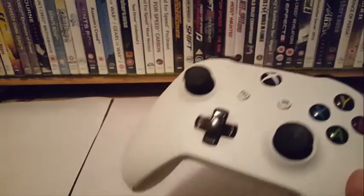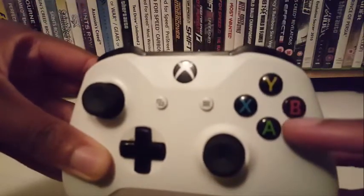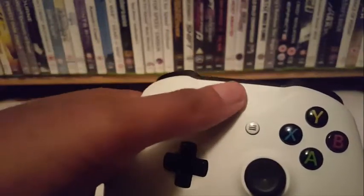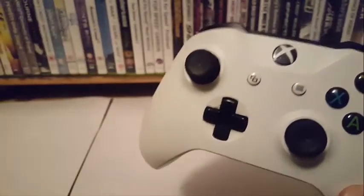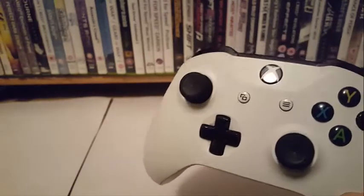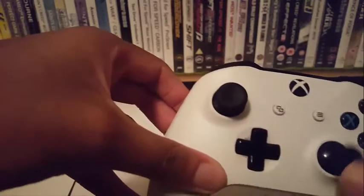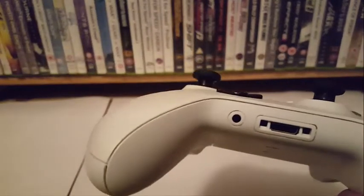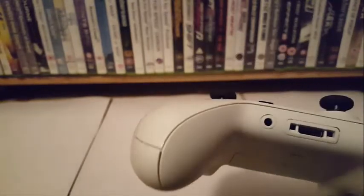This Xbox One controller has the buttons: X, B, A, and Y — akin to the PlayStation's X, circle, triangle and square. The home button is at the top, unlike the PS4 where it's at the bottom. The directional pad is at the top, the analog stick at the top, and the directional pad at the bottom — the analog stick is exactly the same place as the PS4. And there's a headphone jack here, which I don't think is on the original Xbox One controller — it was added on the Xbox One S, which is what this one is. There's another port there too; I don't know what that's for.